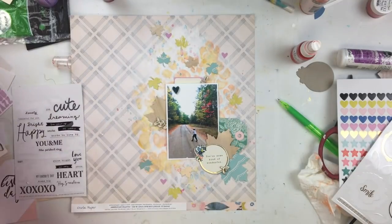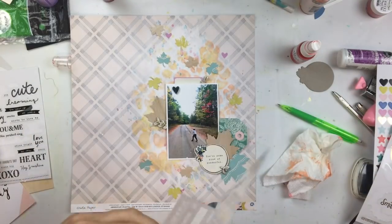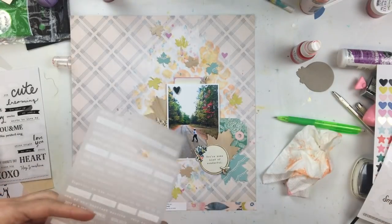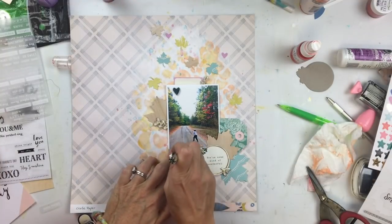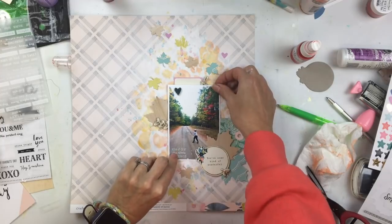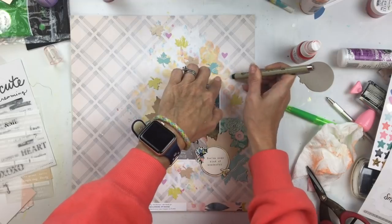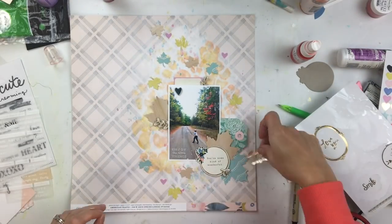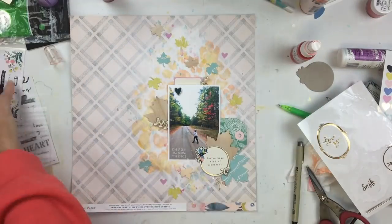I was thinking about adding some black words and a black little frame, but the pastels in this were just really soft and I didn't want something too dark on there to take away from that softness. I'm using a little rub-on at the bottom of the photo — I love using white rub-ons on some dark negative space. I tried one up higher but you can't even see it; it's like white on white, so I didn't bother taking it off.